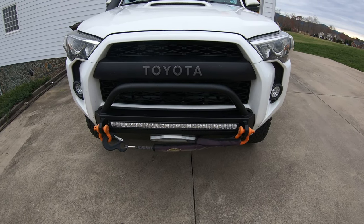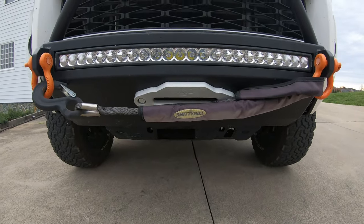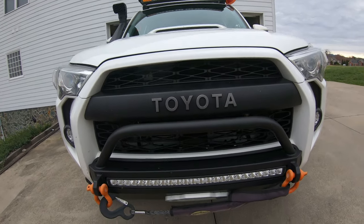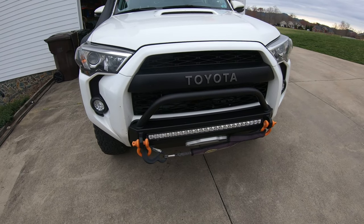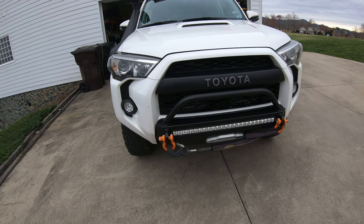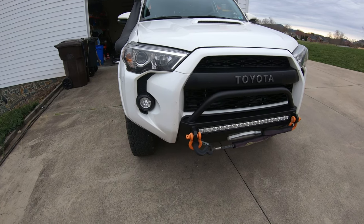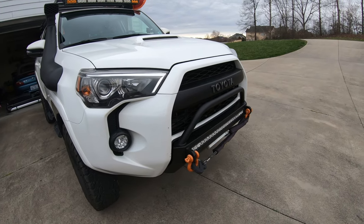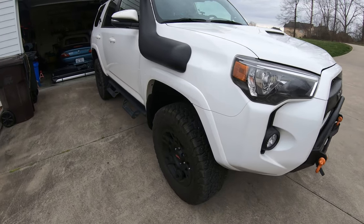I also have the Smittybilt winch — I believe it's the 12,000-pound model — and it comes with a remote control, which is awesome. Unfortunately I haven't had a chance to actually use this winch yet. I've never been in a situation where I needed it, and I've always been able to get out with the max tracks, which has been a bit of a blessing and a curse. Hopefully it's just one of those things you have just in case.